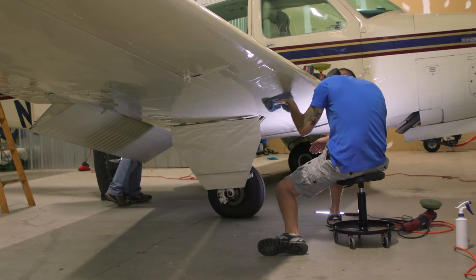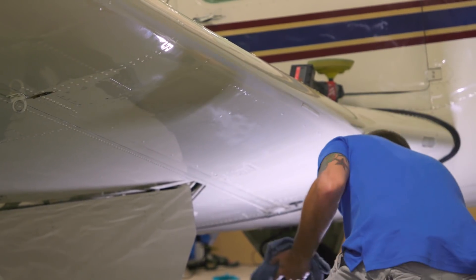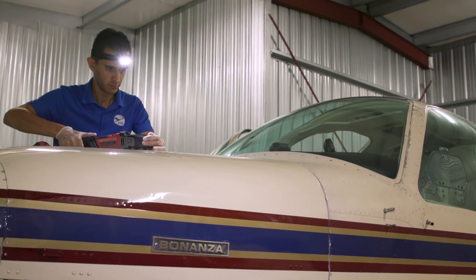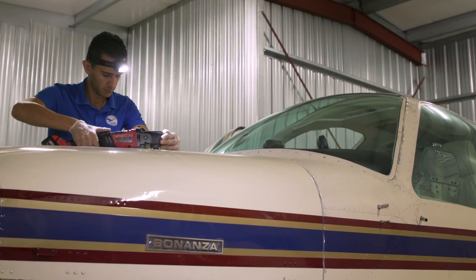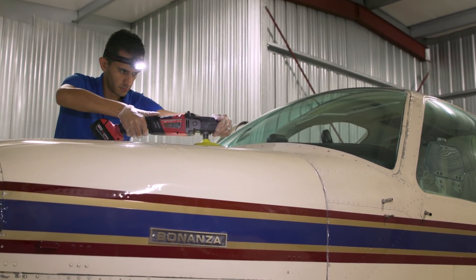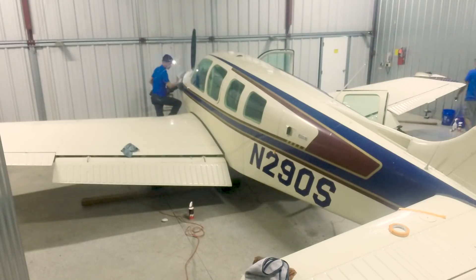Zarifkar quit his chemical engineer job and now details aircraft full-time. An airplane like the Bonanza costs about $3,000 to detail, but in his case it will probably allow him to forgo a new paint job for several years. Zarifkar takes great satisfaction in every aircraft he does: "I'm very lucky to be able to do this and travel across the country and work on airplanes." Tom Haines, AOPA Live.